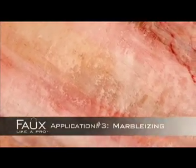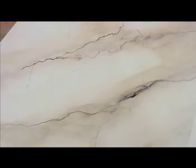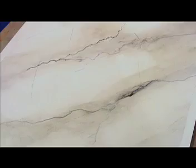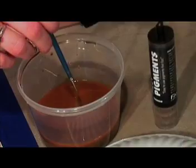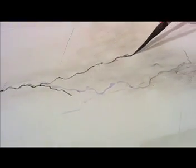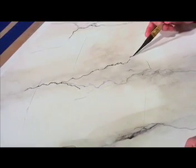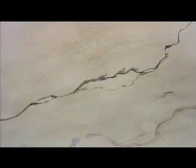Faux Like a Pro has modernized the marbleizing process by using polished plaster as a base, and Fizzy Pigments to create realistic drifts and veins. Simply dip the end of a squirrel hair sword liner into your Fizzy Pigment mixture. Holding the brush with your fingertips, drag on an angle to render your veins. Vary the width of your veins by using both the tip and body of your bristle. Using this process offers a great alternative to marbleizing with glaze.